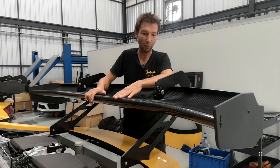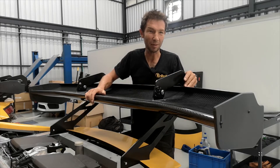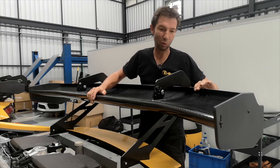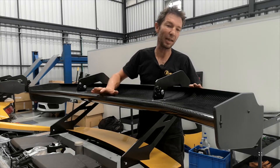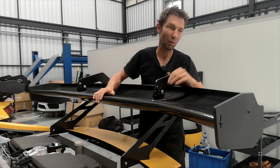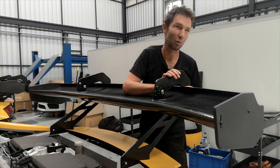This is the new rear wing of 2022 — it's much bigger than the old one, with a different shape and different gurney. It creates the same downforce but with less angle, so less drag. Also the mounting point before was at the front, now it's at the back, so less drag as well.